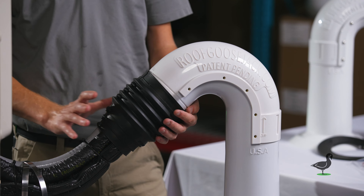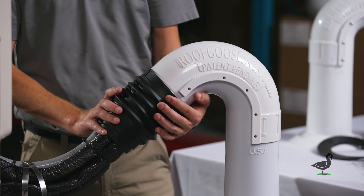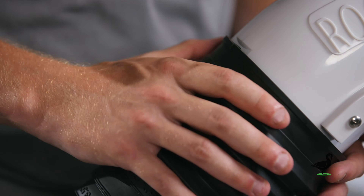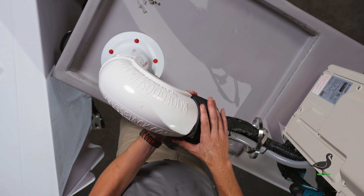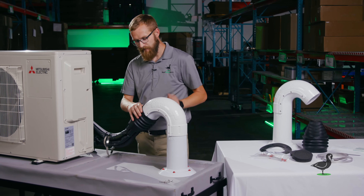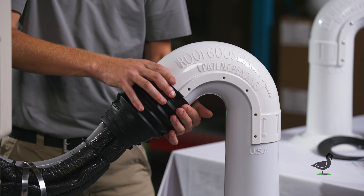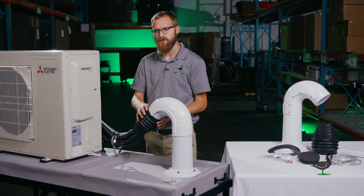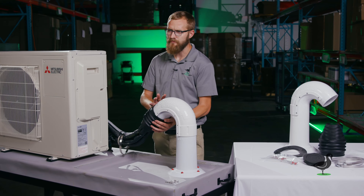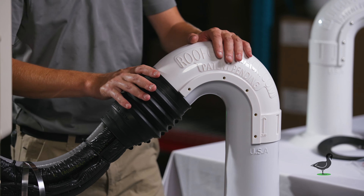Once you've closed your seam, you're going to want to spin your cap so that this keyway locks into the channel at the top of the shell back. This prevents your flexible cap from sliding off, particularly when you have a hose clamp around it, and it also puts the seam at the bottom so that it's not susceptible to driving rain and snow.